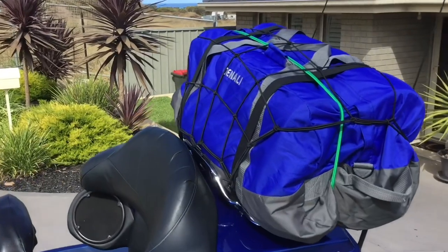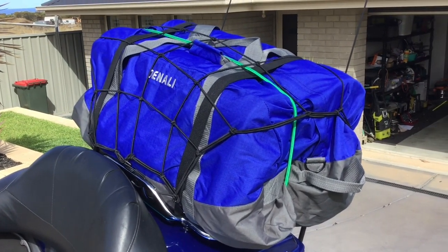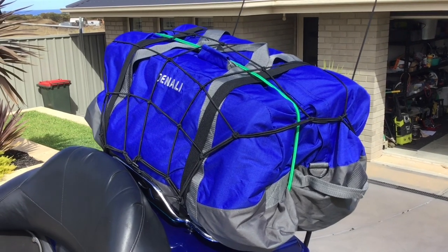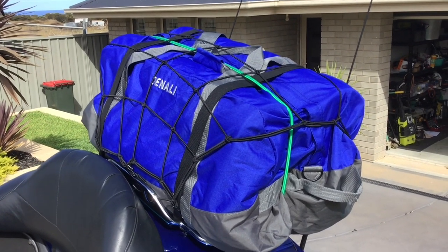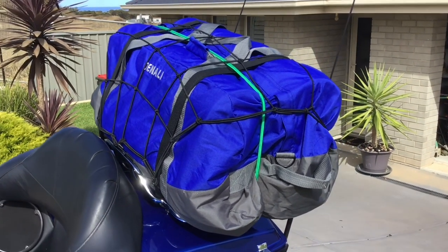First of all I've got this Denali pack. It's only six and a half kilos. It's got our sleeping bags, a tent, and a couple of extra foam mats — very light foam mats underneath.